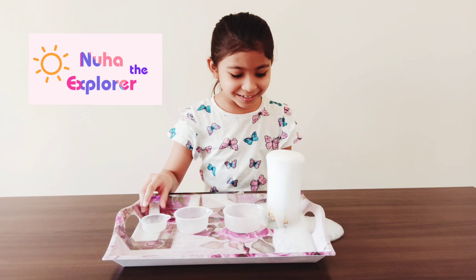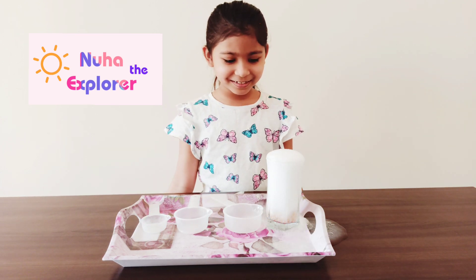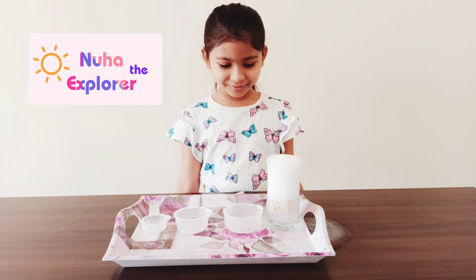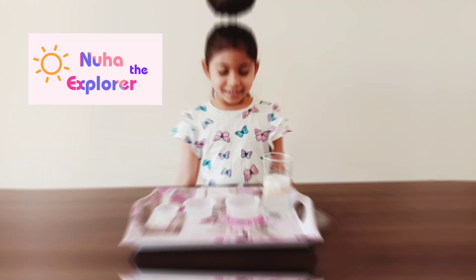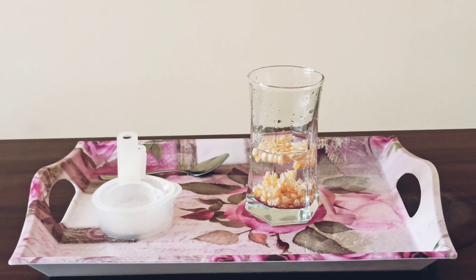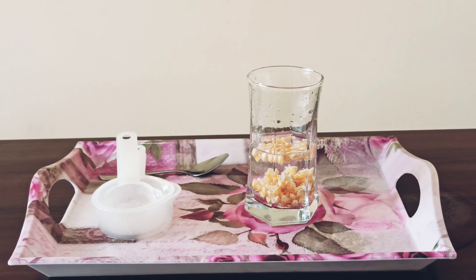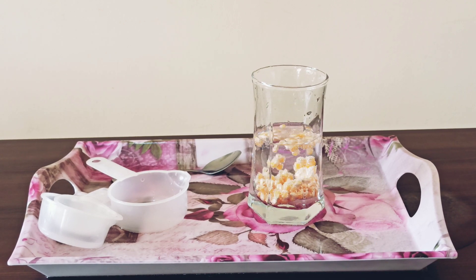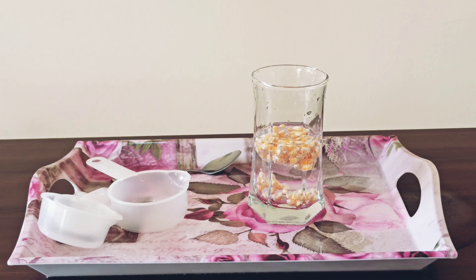Did you see what happened? Did you see the bubbles? When baking soda and vinegar are mixed together, a chemical reaction happens and it makes a gas called carbon dioxide.